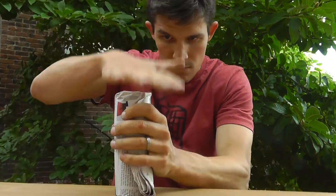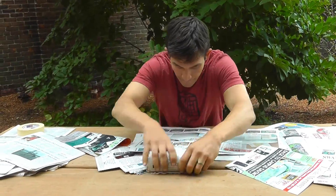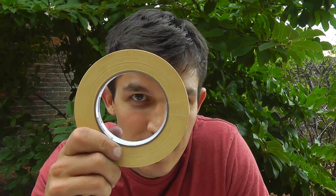Hey, it's Nate from Design Squad. We're challenging you to make an awesome structure, sculpture, anything you want out of two materials: newspaper and masking tape. Show us what you've made, put it up on the Design Squad website, and see if you can get featured as a top builder.